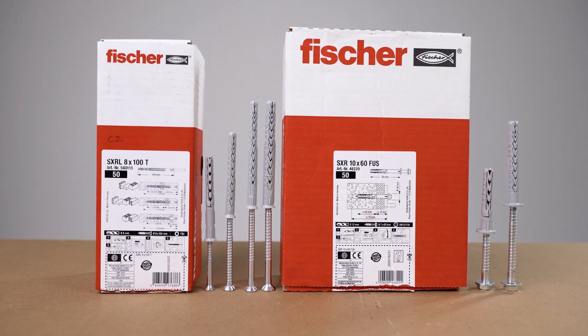Welcome to Fisher Toolbox Talk Training. In this session we will be demonstrating correct installation of frame fixings SXRL and SXR.